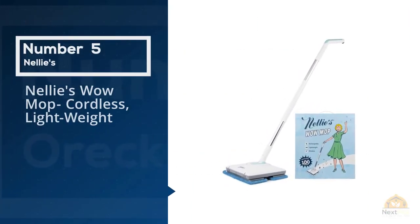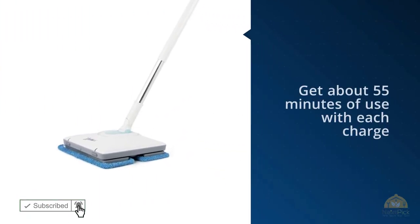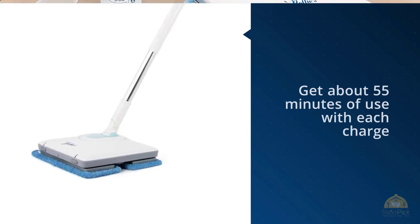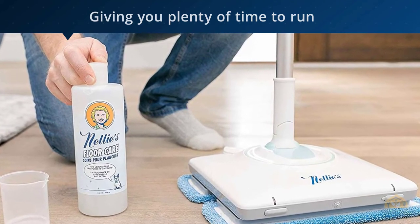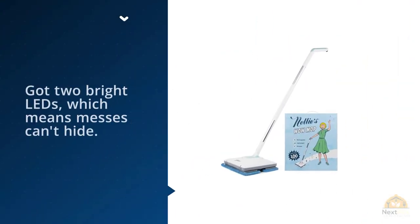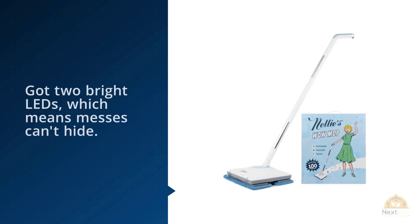Number five: Nellie's Wow cordless mop, approximately $200. You'll get about 55 minutes of use with each charge, giving you plenty of time to run its oscillating pads over the dirtiest areas of your home. To make this chore even easier, it also has two bright LEDs, which means messes can't hide.